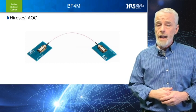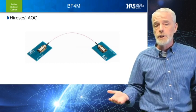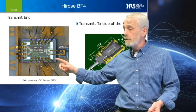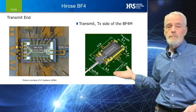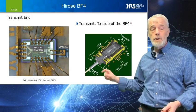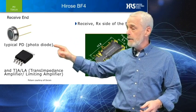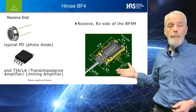The BF4M is the Hirose version of an Active Optical Cable, or AOC. As with other AOCs, we've packaged both the VCSEL driver and the VCSEL in an exceedingly small package size, measuring 1.5 mm x 5.5 mm x 11 mm long. In the receive end, we've packaged both the photodiode and the TIA-LA in the same small package dimensions.